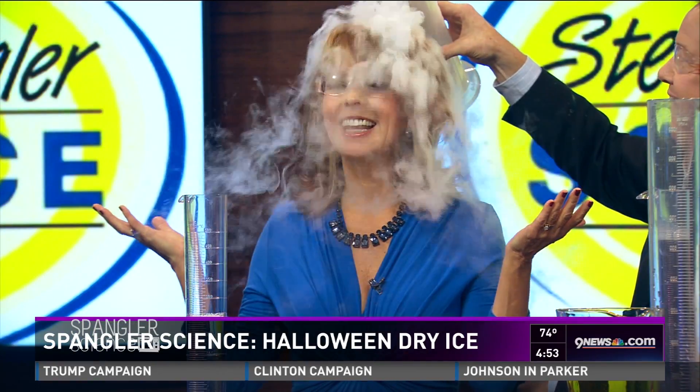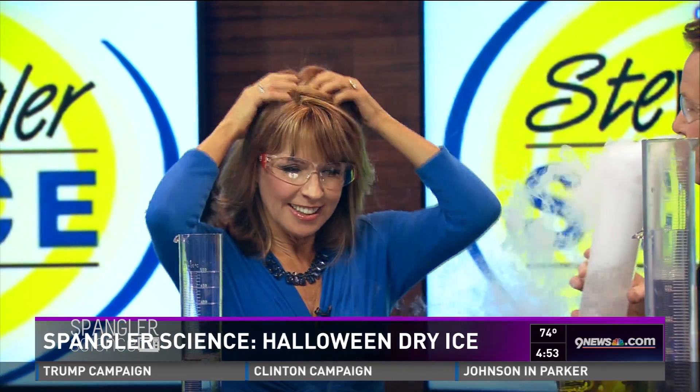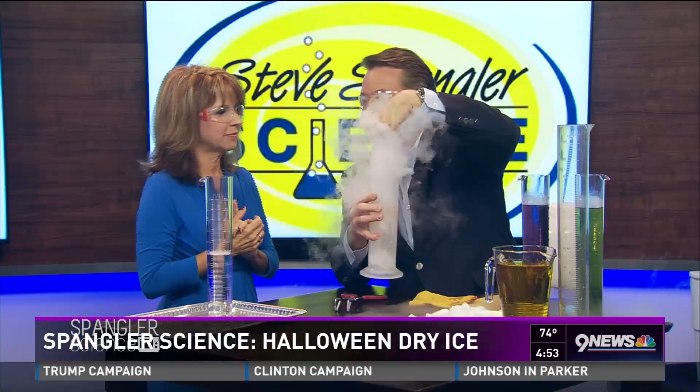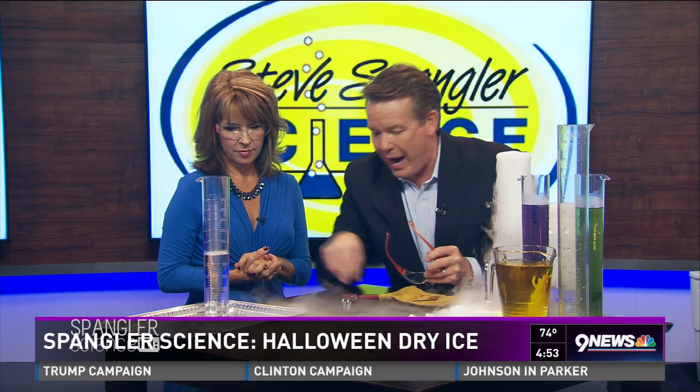Kim, don't move — whatever you do, stay right there. Look at this: I can pour that water vapor right on your head — isn't that great? You didn't even get wet, right? You can smell a little bit — what's called carbonic acid. I like this because kids can't get their hand down inside, which is so important. It's much, much safer that way — 110 degrees below zero.